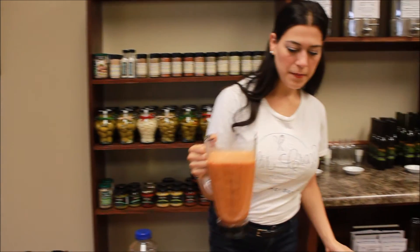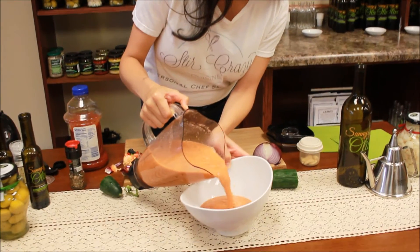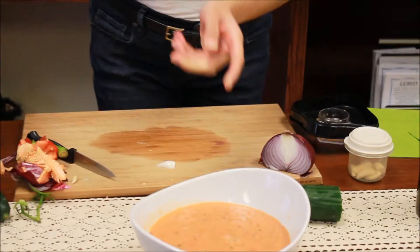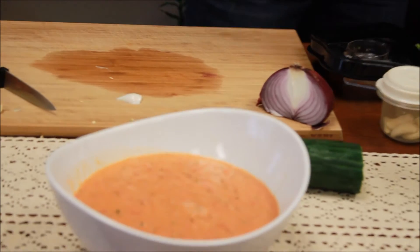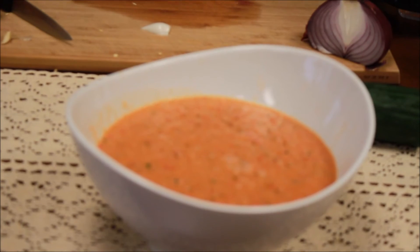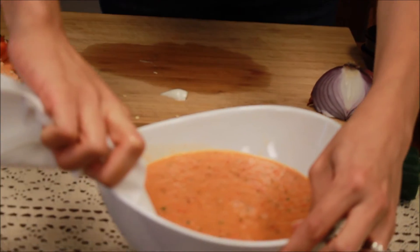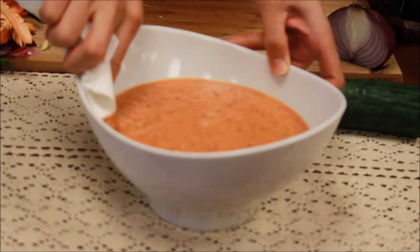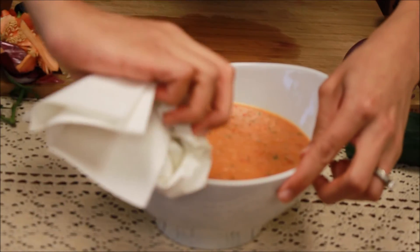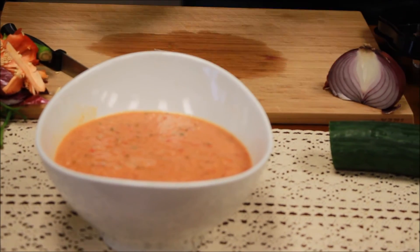And you're done. Just pour it out into a pretty platter. Use a paper towel to always clean the rim of your plate — you can even dab it in water if you prefer. That way you have that clean presentation and it doesn't look like it's splatted all over the place. It just looks prettier when it's even and level. There you go.